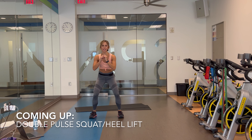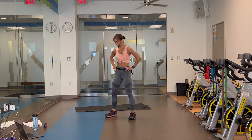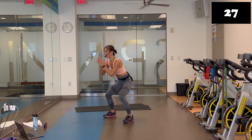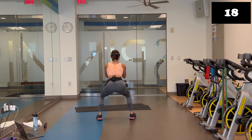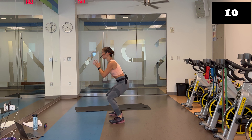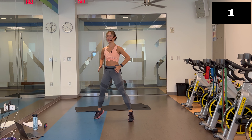Double pulse squat, heel lifts. Get deeper than that. If you need to, you can keep it on top or take out that pulse. We're going in five. Ready, set, let's do it. Down, down. Pop those heels up. Squeeze the glutes. Standing tall — you're going to feel it all in the posterior. Even those hamstrings are activated. Down, down. Squeeze and lift. Really get up on those toes. Coming up — you're going to get your mat. T push-ups, then right to those fire hydrant leg extensions.